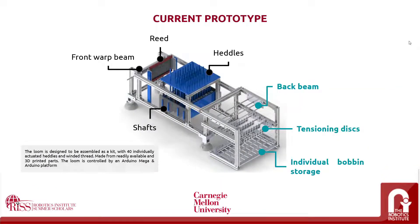Our current prototype is a loom designed to be assembled as a kit with 40 individual actuated heddles and wound thread, made from readily available and 3D printed parts. The loom is controlled by an Arduino Mega. Here we see the components of the loom. During the summer project, the main focus is to design the tensioning system, which is highlighted in blue. Maintaining consistent and uniform tension is a crucial step in the weaving process in order to get and appreciate the proper pattern. This loom allows for complex patterns because of the individual thread control system, which is a good tool for educational purposes while maintaining the integrity of a proper piece of fabric and remaining low-cost.